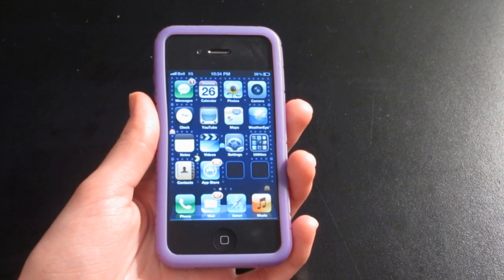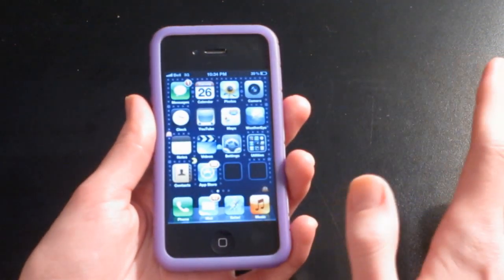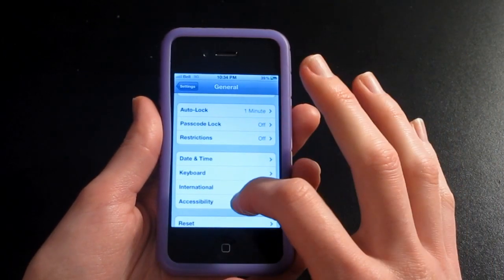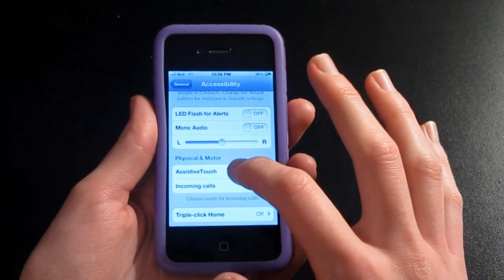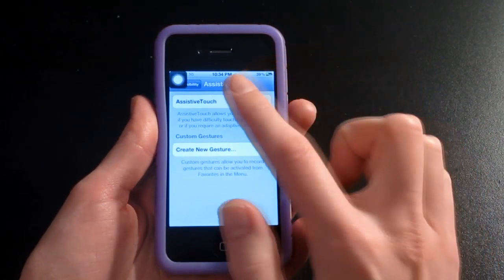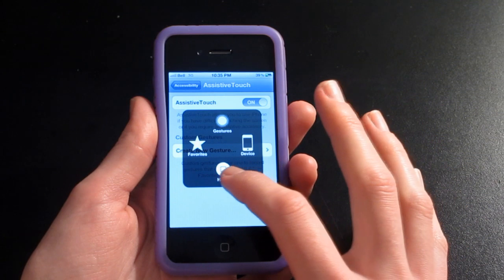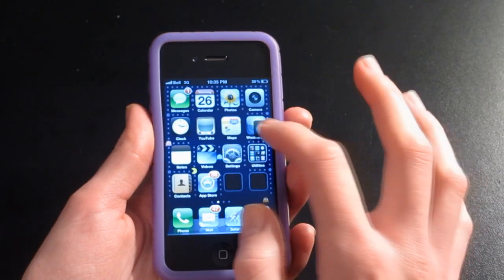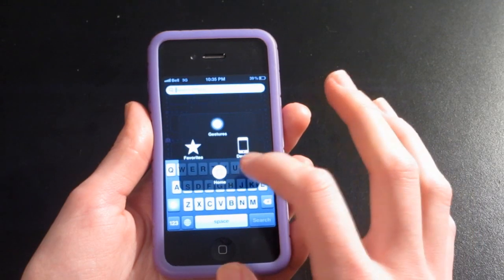Another thing you can do is create a digital home screen button which works the same way as the physical button on your phone. The iPhone has this capability already built in. Just go into Settings, General, Accessibility, and scroll down all the way to the bottom to where it says Assistive Touch. Here you have the option to turn it on, and when you turn it on, this little button pops up at the side. Tap it and it brings up a menu where it says Home — that button is your new home screen button. This little thing moves around so it doesn't get in the way of any of your apps.